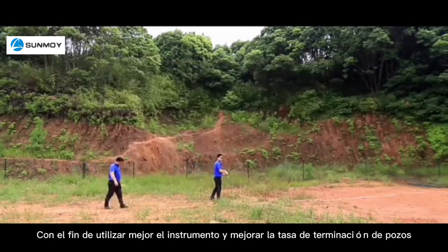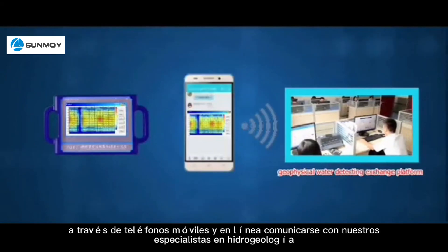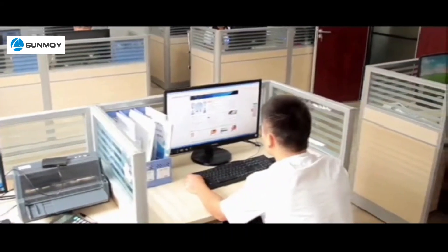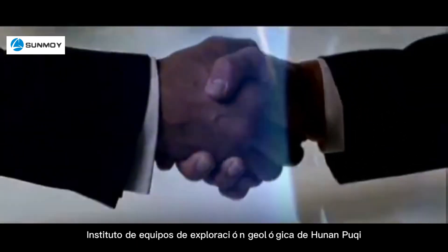In order to better use the instrument and improve the well completion rate, users can send pictures to our geophysical water detecting exchange platform through mobile phones and communicate online with our specialists in hydrogeology. Hunan Puqi Geologic Exploration Equipment Institute looks forward to cooperating with you to create a glorious future.